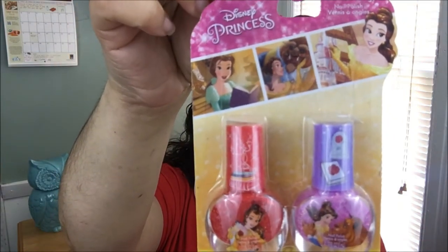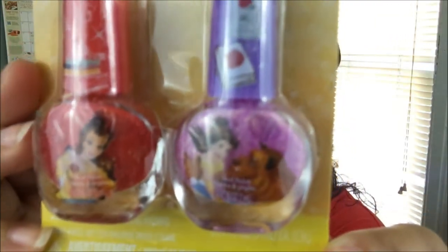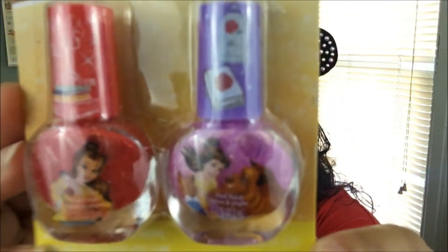Then there's this cute Disney Princess nail polish — I'll be giving this to my niece. It's Belle! They have two of them: one is more of a coral color with just Belle on the package, and the purple one has Belle and the Beast. So cute!